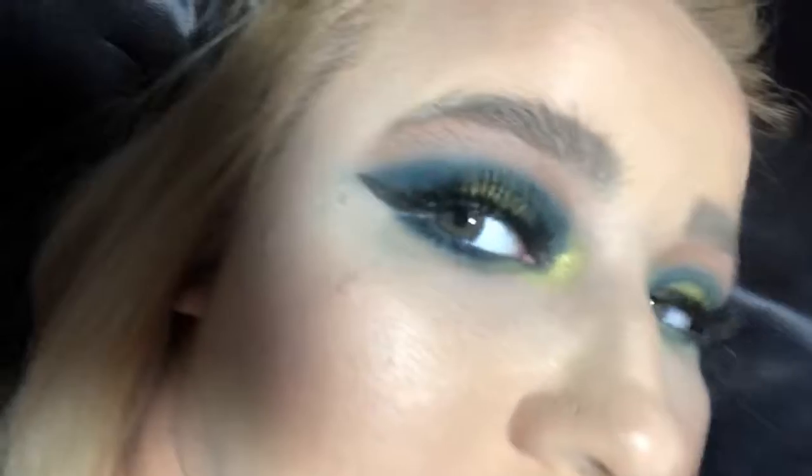Okay, you guys, I'm back with liner and mascara and lipstick on. I look washed out from this lighting situation but I'm actually my normal color in real life, I promise. This is how the eyes turned out — that is the finished look.